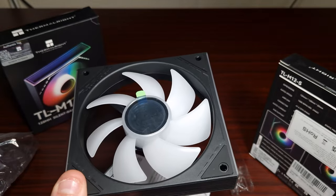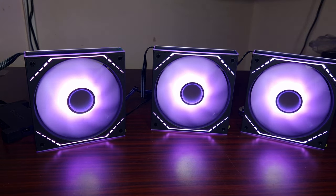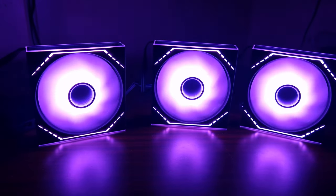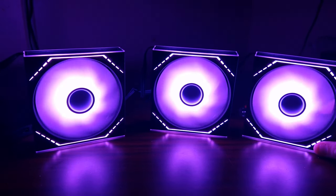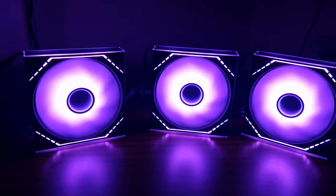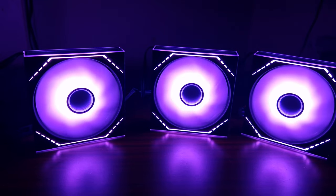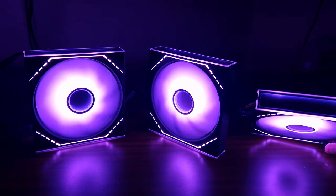They are lit up now - I'll turn my lights off so you can actually see them a bit better. These are running at 100% and I'll put my mic up to these... these are stupidly quiet.